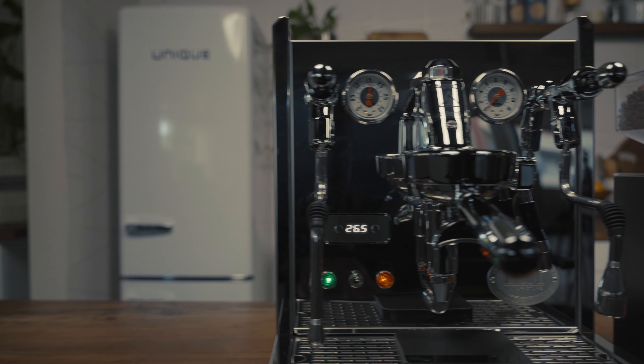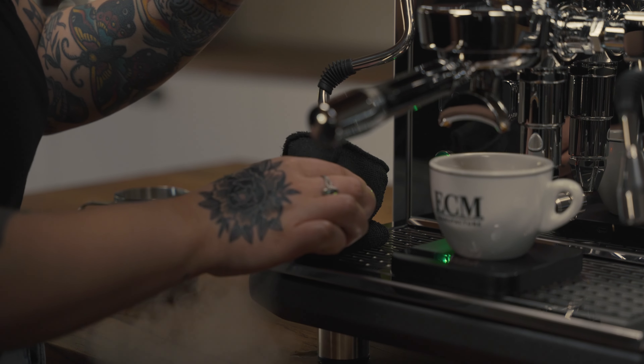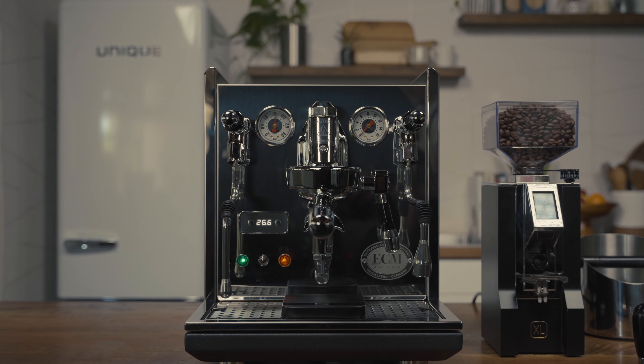The Synchronica is simply a pleasure to use. User experience isn't discussed enough and the Synchronica has that in spades. Coffee is tradition, it's an art form, it's a ritual. Bring all that home with the ECM Synchronica.